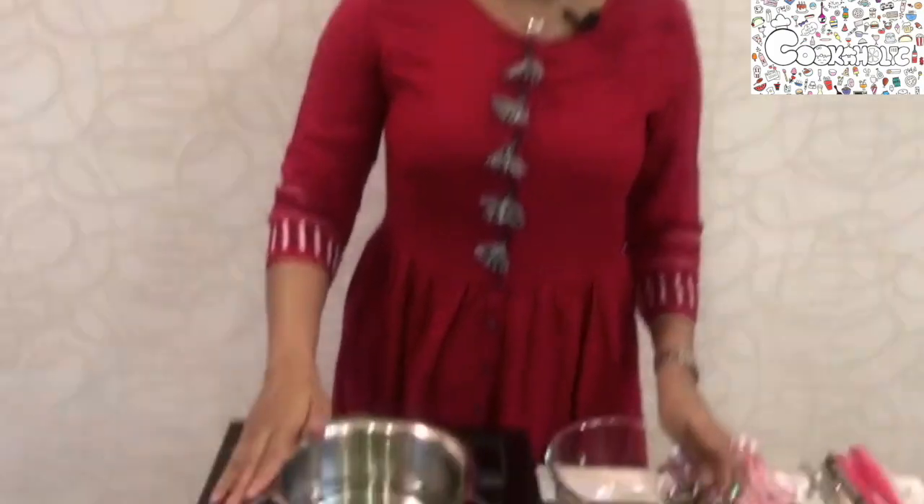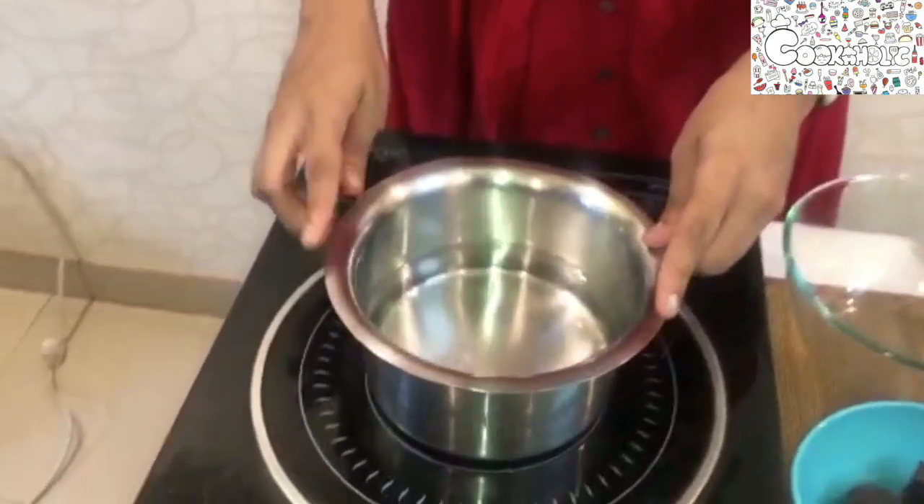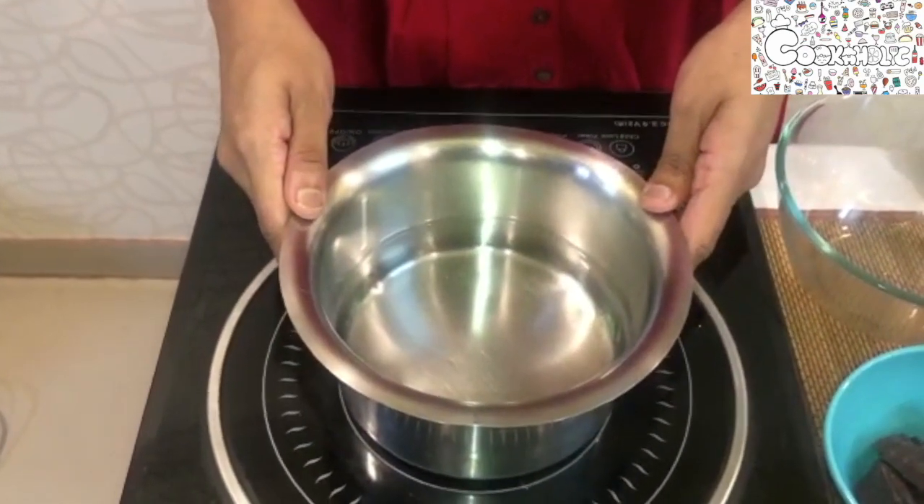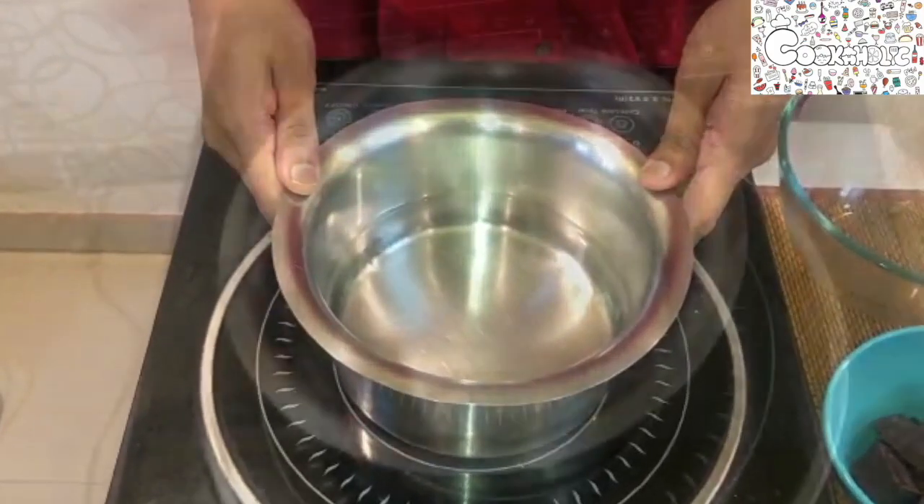First, let's start by melting our chocolate and fresh cream together. I'm using a double boiler method, so I have a vessel filled with water. Let's heat it till there are small bubbles which start to simmer.